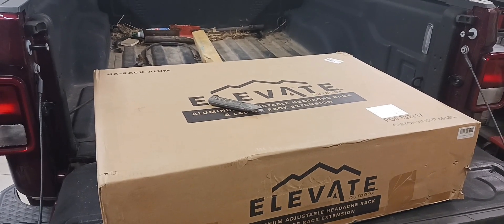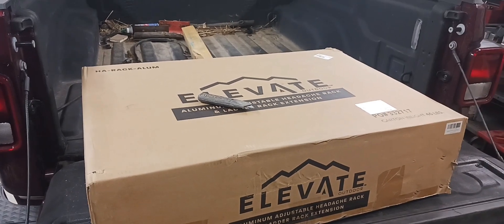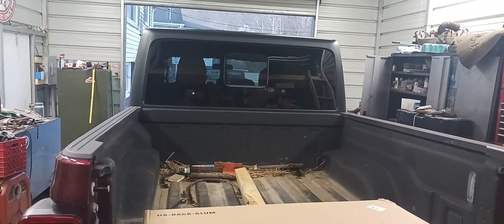In today's video, we're going to be installing this cheap aluminum headache rack on my 2021 Jeep Gladiator.